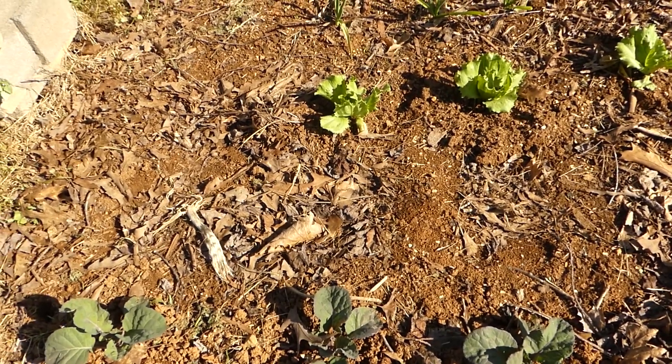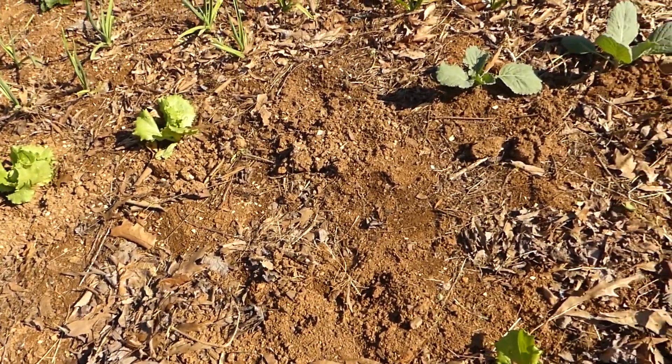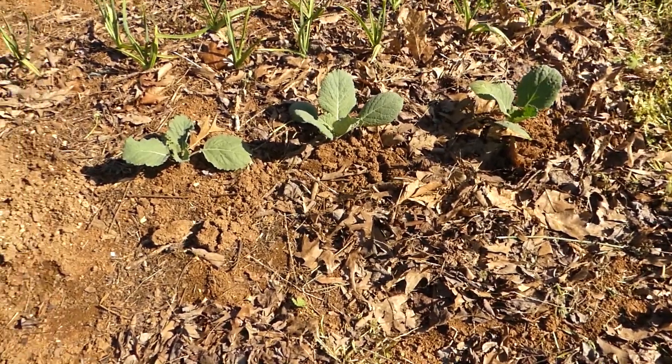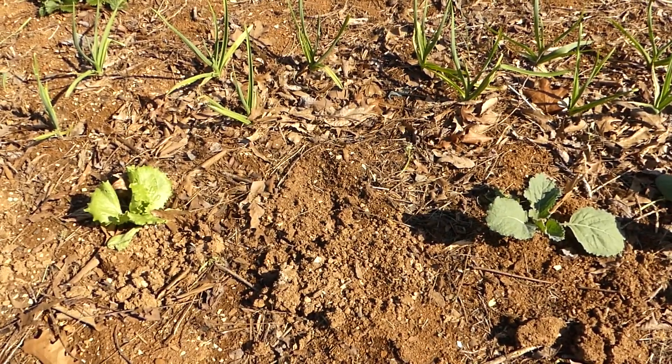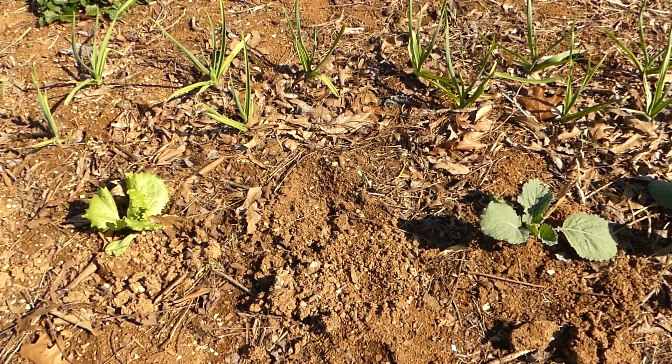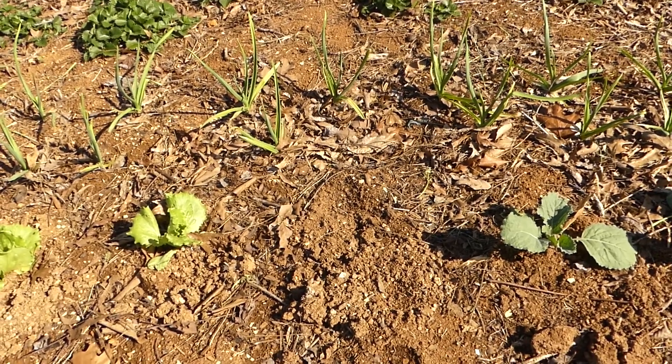This is the bed where I moved these plants to yesterday trying to save them from the voles. But today I discovered that one of these plants has also been destroyed by a vole. So I've thought up a different strategy today to try to save the plants.